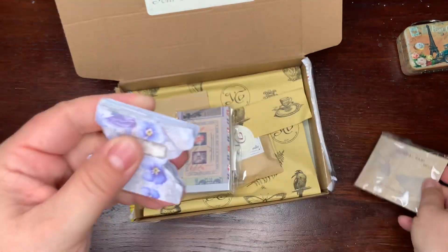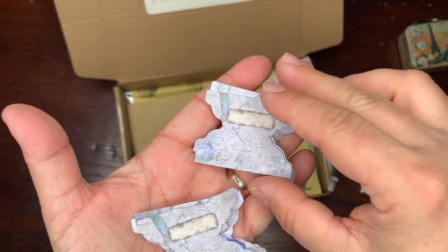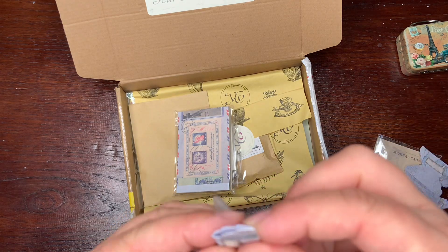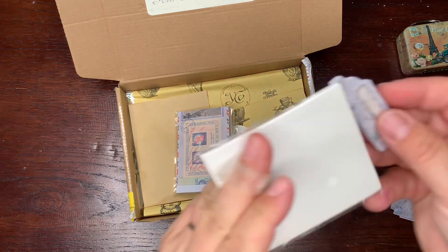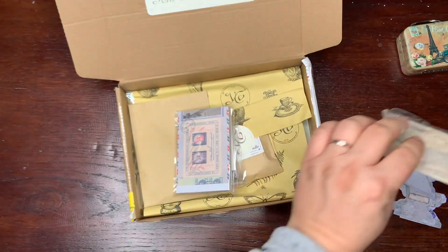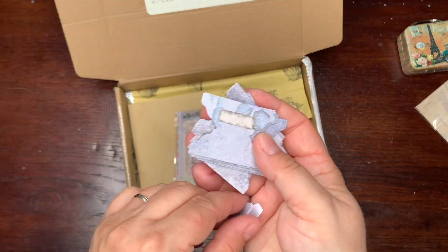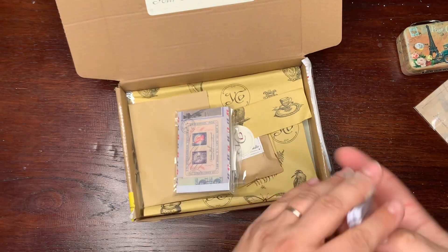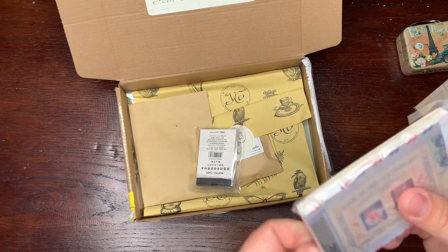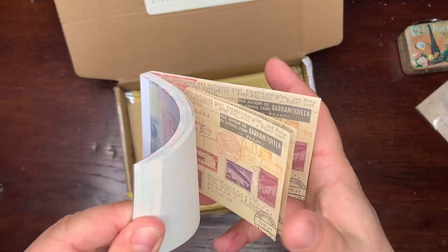Here are — I don't know what they're called in English — journal tops, yes, journal tops! Different designs. You fold it in half and put it on your journal page like this. Oh, there are so many, this will last forever. Cool!